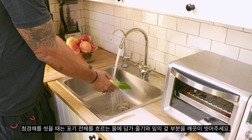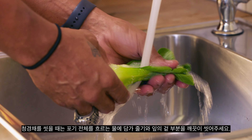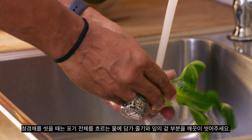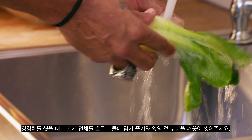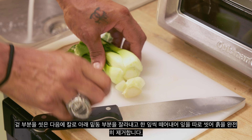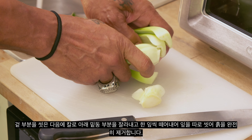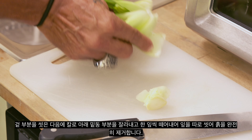To wash bok choy, start by putting the whole bunch under running water and make sure to rinse off the outside of the stems and leaves. After you rinse the outside, you can use a knife to cut off the very bottom of the bunch and wash each leaf separately, really making sure you get all the dirt off.